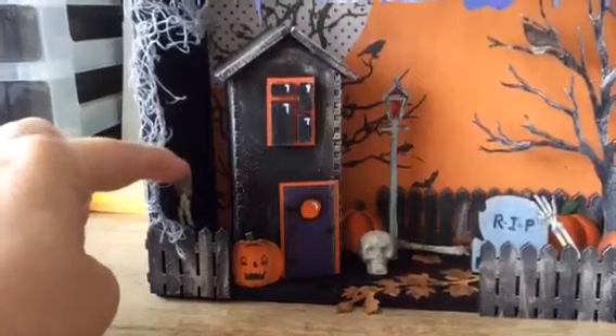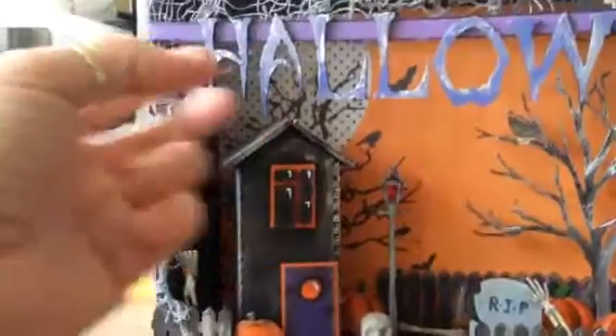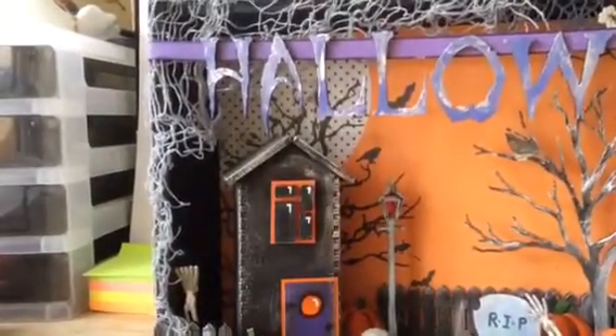The skeleton is just something that I got from the pound shop along with this creepy cloth thing which I've obviously just stuck to the side.